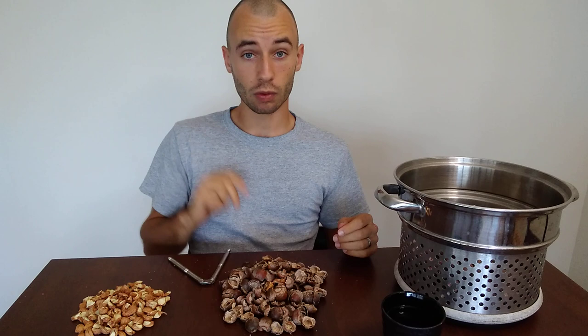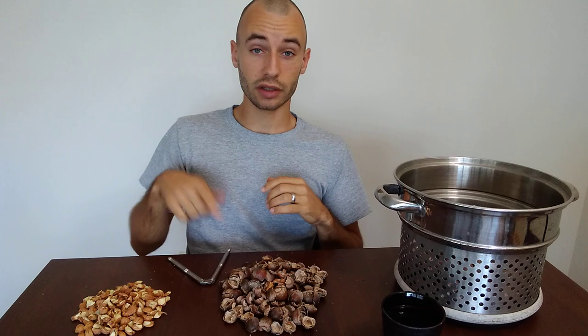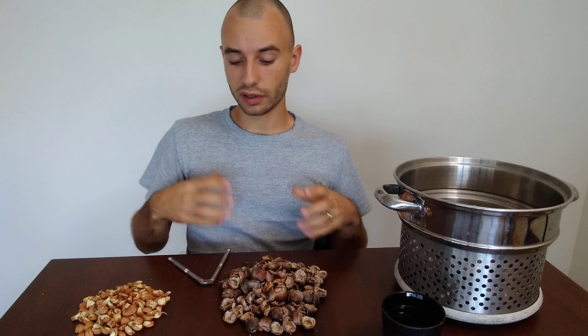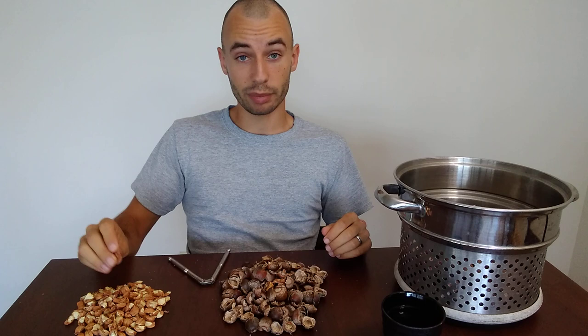Boiling is the other method. Start with a pot of boiling water, toss the acorns in, boil them until the water becomes a dark red color, dump it out, add more hot water, bring it back to a boil, and repeat until they taste bland. You won't ever get completely clear water — it'll always change color — but once they lose their bitterness, they're good.